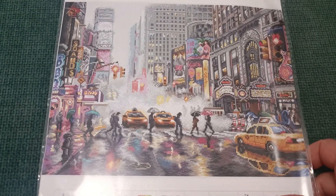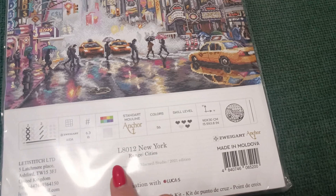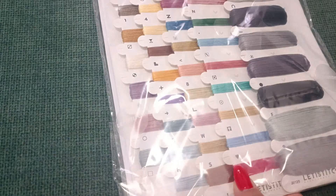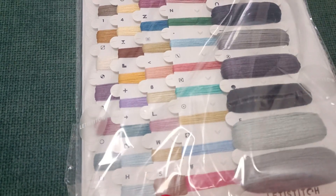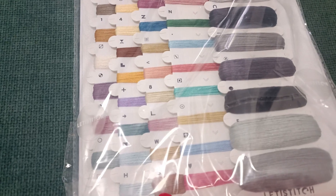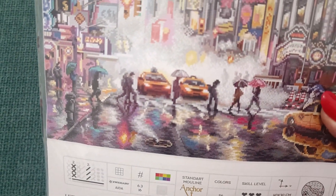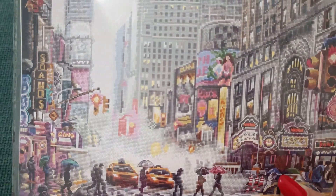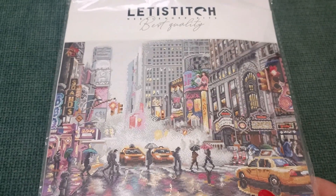You guys said you'd prefer me to start with the Venice one — I'm all mixed up. But I love the colors in this New York kit. So many lights, people walking around — it's beautiful. This is going to be a fun project to stitch, but not now — this is going to my stash.